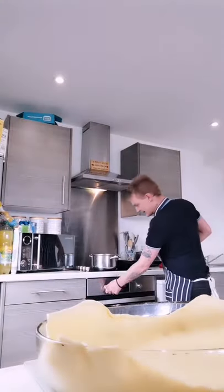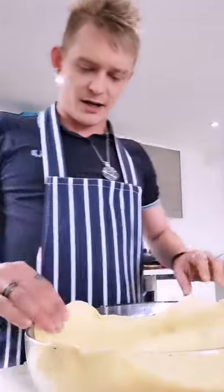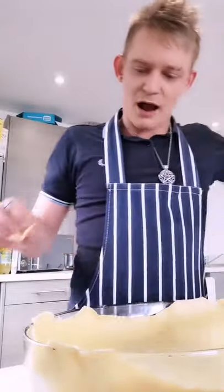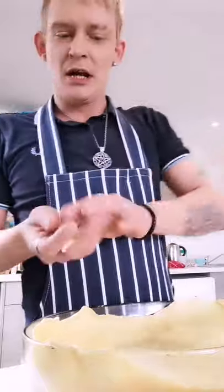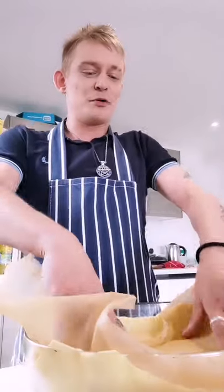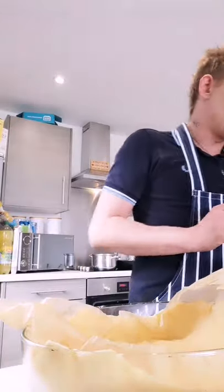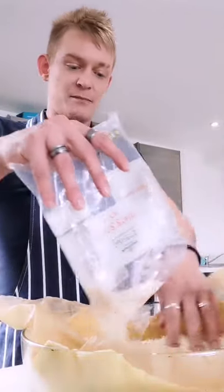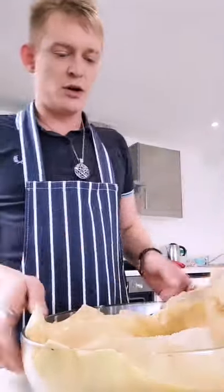I'm turning the oven on now — 160°C if it's fan-assisted, 180°C if not. Very easy. Trim it a little bit more, get it neat. Now I'm going to use this greaseproof paper to weigh it down. This wants to go in for 15 minutes. You can use dry pasta or dry rice to weigh it down — just like that.